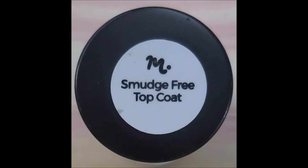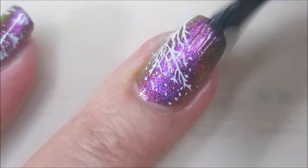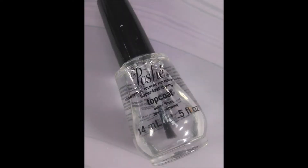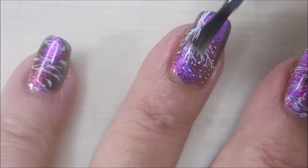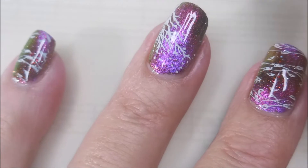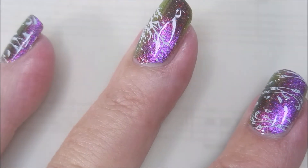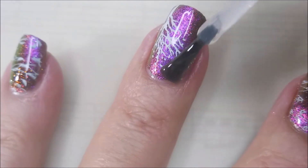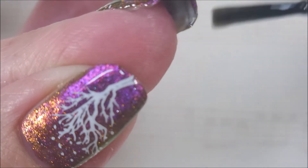I'm going to use the Maniology Smudge-Free Top Coat over these stamped images to kind of seal them in without smearing them. And once that's totally dry, I'm hopping in with my Posh Top Coat to seal this in. When you put that glossy top coat on top, it just looks so dimensional — love it. Capping that free edge.